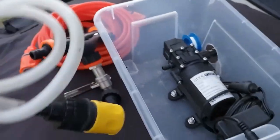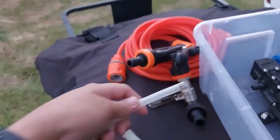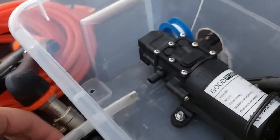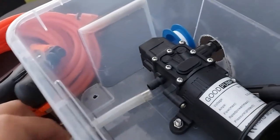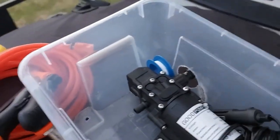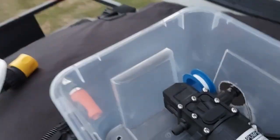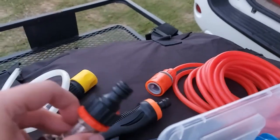I connect this — it has a quick release so I can move the water pump. I connect this through this hole, and it goes inside. Then the outlet hose connects here. There's a click release, and the other end of the quick release I can connect here or to a faucet.